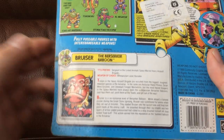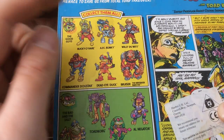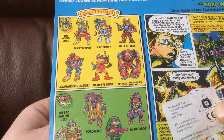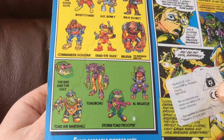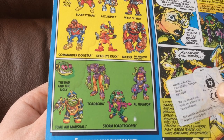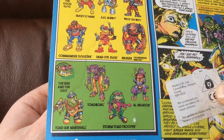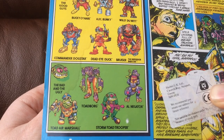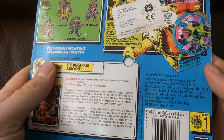On the back here we have a file card — if you'd like to read that, pause now. Good guys and bad guys. Good guys: Bucky O'Hare, AFC Blinky, Willie DeWitt, Commander Dogstar, Dead Eye Duck — who's just mental — and Bruza the Berserker Baboon. Bad guys — always the best: the Toad Air Marshal, Toad Borg which is like a robotic toad, Storm Toad Troopers — kind of like Star Wars Stormtroopers but toads — and Alnigata the purple alligator, who's kind of like a bounty hunter type. There's also a little comic strip, and on the bottom: 1990, made by Hasbro.